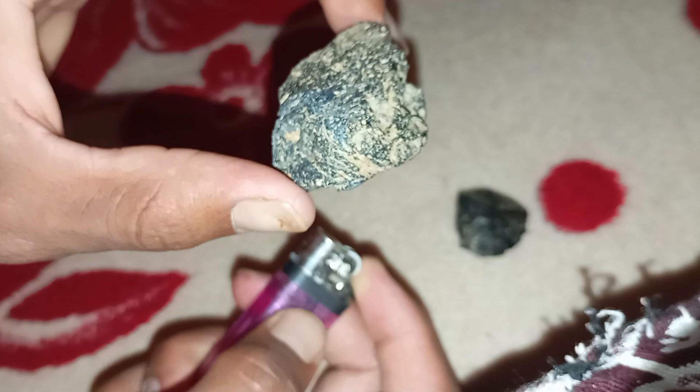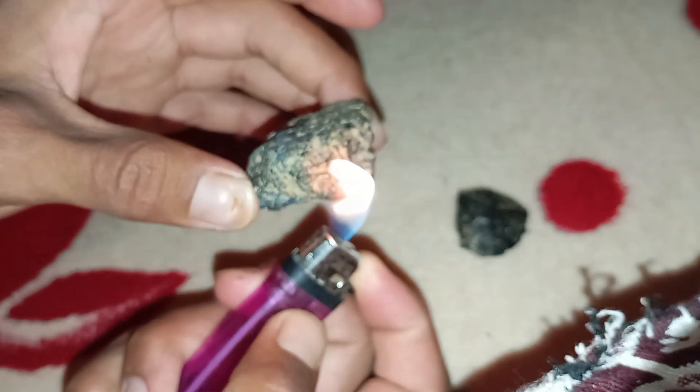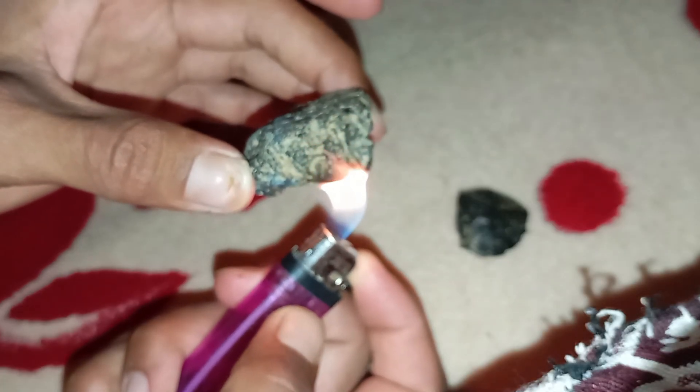Before starting, make sure you have a lighter or candle flame, tweezers or metal tongs, a glass of cold water, and the stone you want to test — clean it first with a soft cloth. Place yourself in a safe, open area, away from anything flammable.